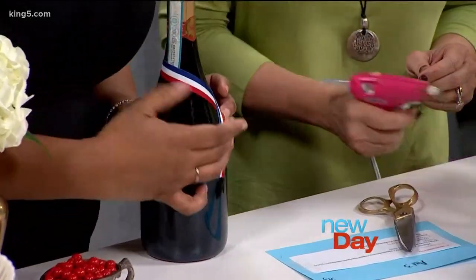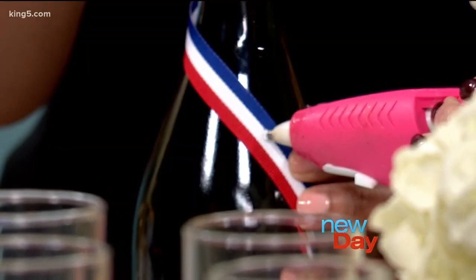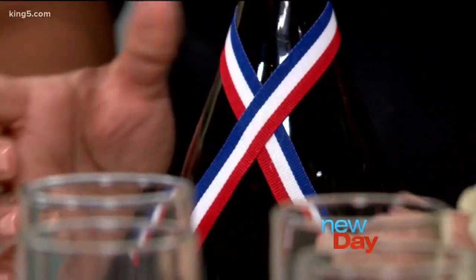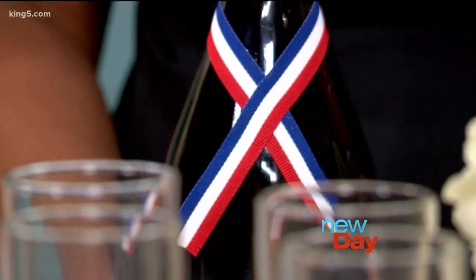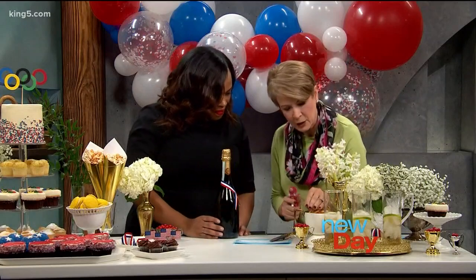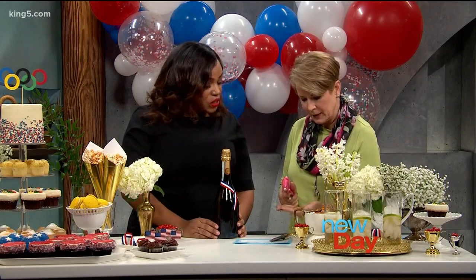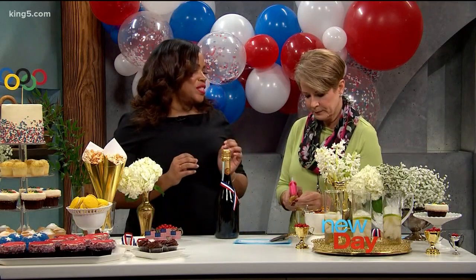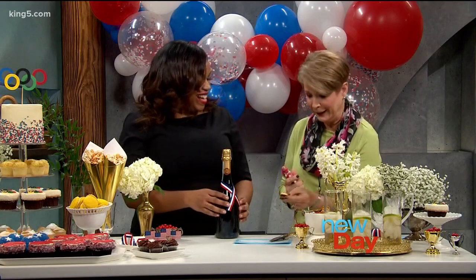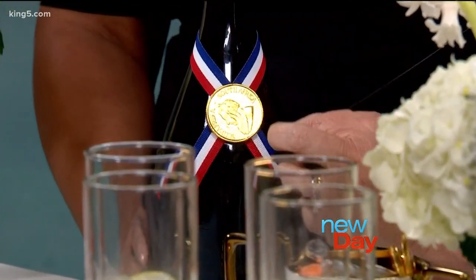We're going to grab our hot glue gun — I want to make sure I don't glue your fingers. Just give a little dollop right there. Do you trust me? I believe in you. There we go — that's adhered. Now we're just going to select our coin. I'm going to go gold — go for the gold, it's the Olympics. Just a little dollop right in the center. Now this is a chocolate coin, so we don't want it to get too hot with the glue. Well, if I mess it up I'll eat it and then we'll try again. Just center it right there and give it a little push — hold on to it for a minute and see if it'll stay.